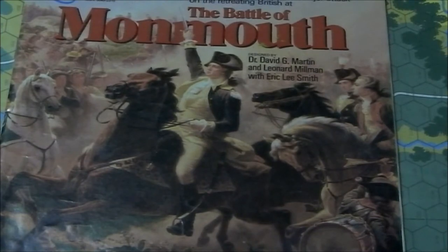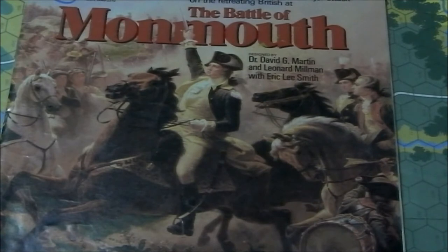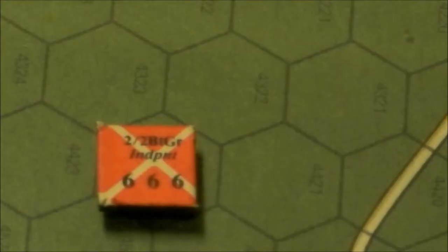Looks like issue number 90. This game concerns the Battle of Monmouth, as the title says, and I'm going to be playing it for a bit, hopefully giving it a turn-by-turn look. The map is printed on paper and the counters are pretty much typical SPI era counters.